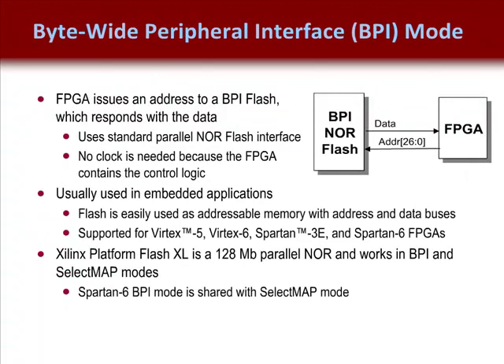In BPI mode, the FPGA configures from a standard parallel NOR flash PROM. The BPI configuration interface is primarily designed to support standard parallel NOR flash PROMs and supports both byte-wide and half-word 8x16 PROMs. The BPI interface also functions with Xilinx Parallel Platform Flash PROMs and can work with other asynchronous memories using a similar SRAM-style interface, such as SRAM, NVRAM, E2PROM, EPROM, or MASTROM.